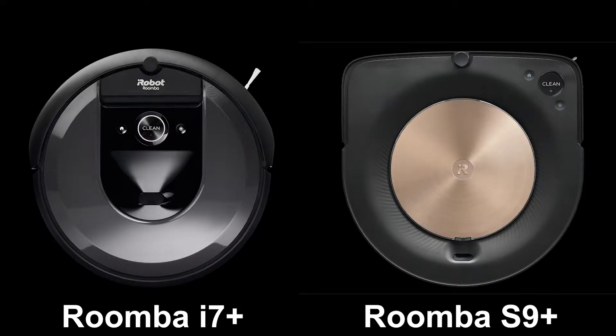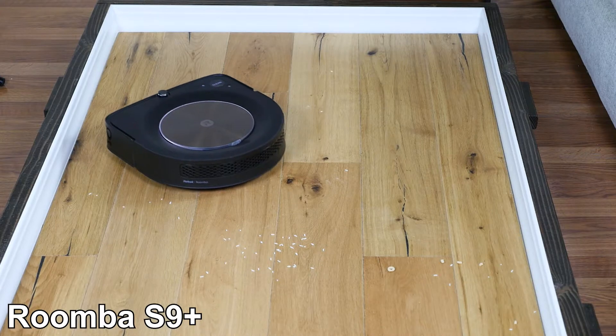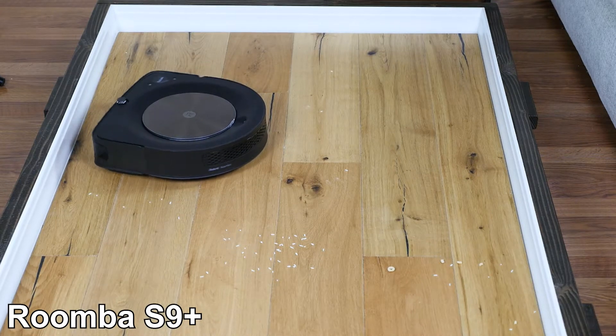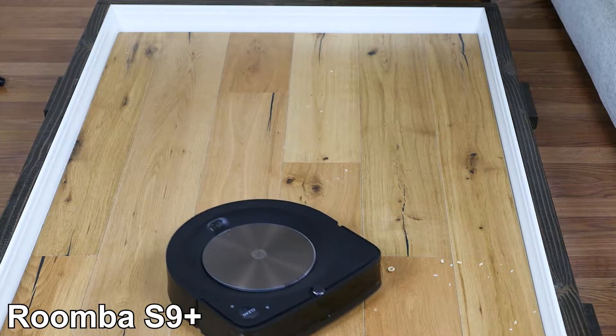One major difference between the S9+ and i7+ is the body shape. The S9+ has a D-shaped front, while the i7 is round. On the underside, the brush roll of the S9 stretches across the front edge, compared to the i7's brush roll, which is positioned close to the center between the wheels. The wider brush roll, flat front, and placement of the side spinning brush all help the S9 get closer to the edges and corners.